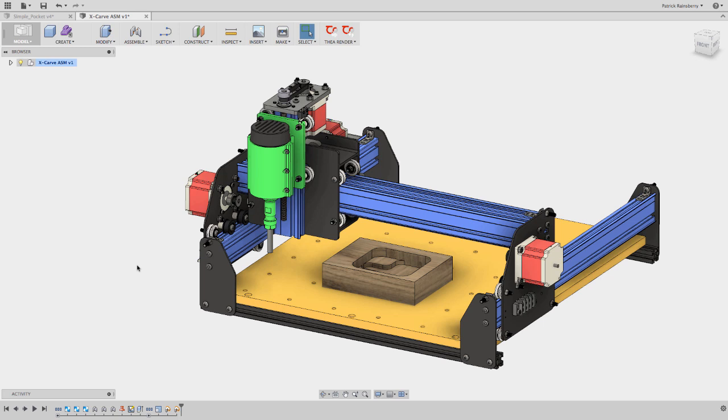In this video I want to talk about Machine Zero, Work Zero, and setting up something called G28 on a Gerbil-based machine like the X-Carve or a Shapeoko or whatever. This is a model I downloaded from GrabCAD of the X-Carve, and I'm going to show a few things on the digital model and then we'll take a look on the actual machine.